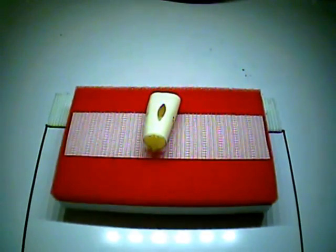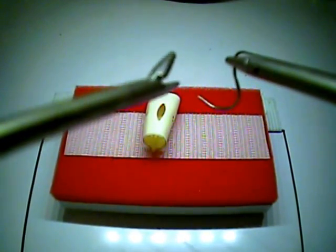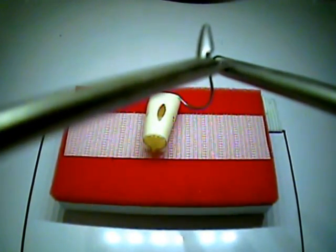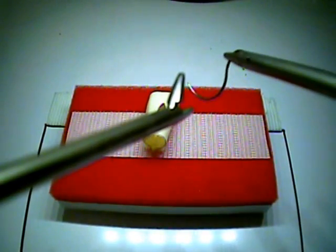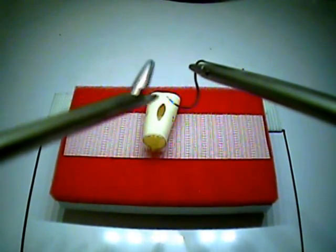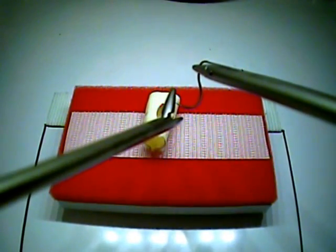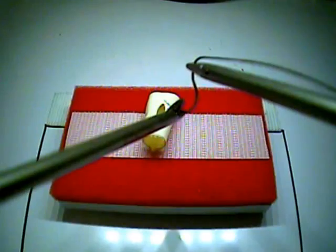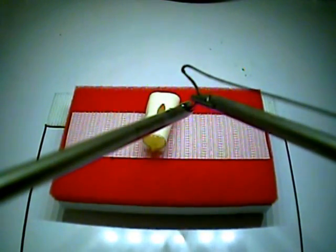Task number four: the extracorporeal knot. For this exercise, you'll be given two needle drivers, a pair of scissors, a knot pusher, and one long suture. For the purpose of this demonstration, we are using size one silk with a v20 needle, but for your testing purposes, you will probably be given a 2-0 silk suture, and we recommend that you practice with something equivalent to that.